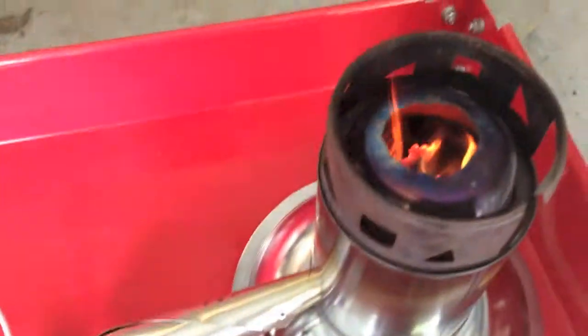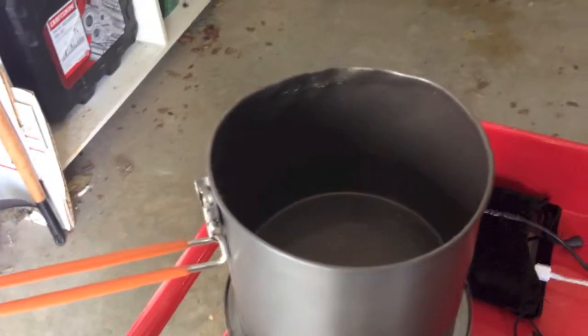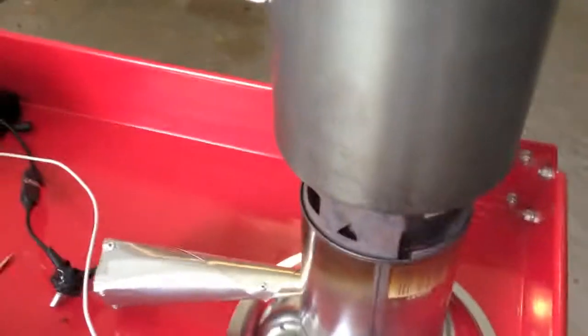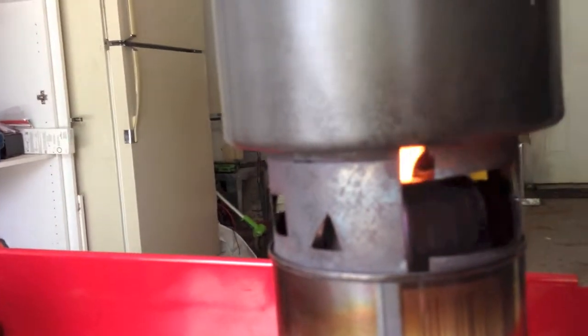You can see that it's already starting to go pretty well in there. The fan's running at full speed. I've got some water in here — this is a GSI Dualist, about a little less than halfway full. I'm going to set it on top and see if I can make this sucker boil. I'll remove the pot every so often so you can see how well it's burning. I can already see it's really starting to heat up.